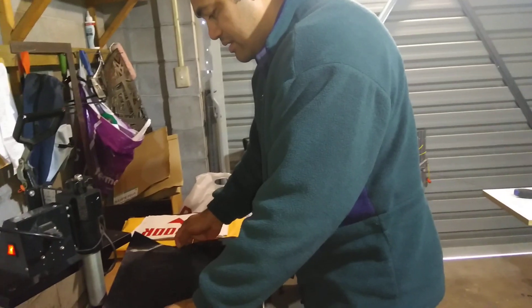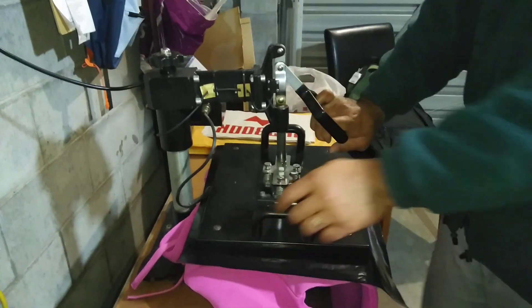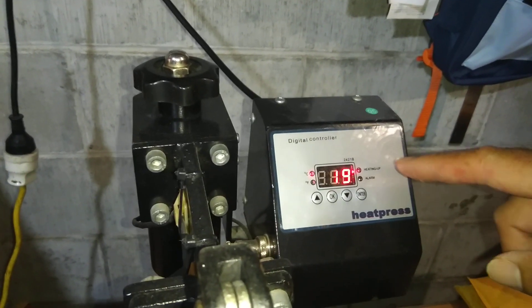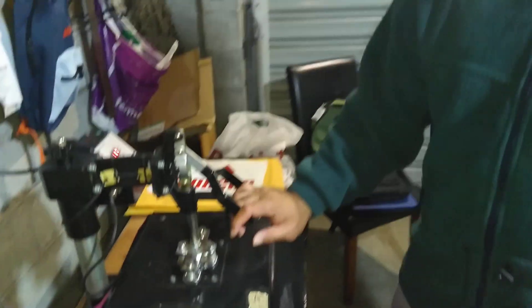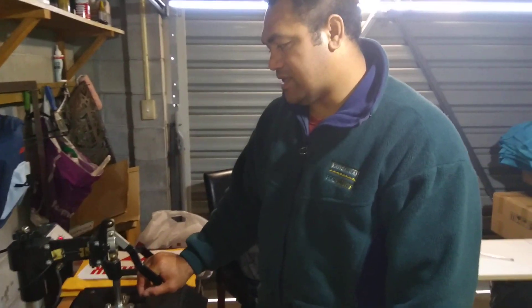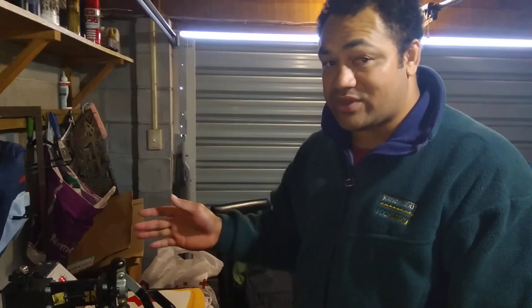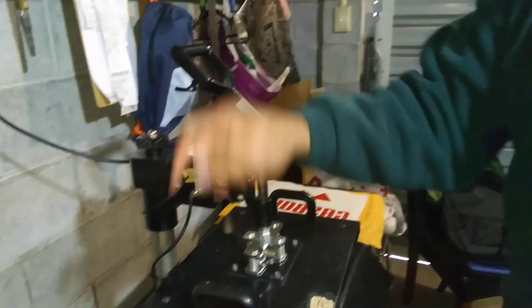Really center it, then put the backing back on your design and press. As you see here, 25 seconds at 180 degrees — that's the temperature. You press for 25 seconds and wait until you hear some beeps. Now you can get it, count three seconds, lift it up, turn it down, and hit press around.